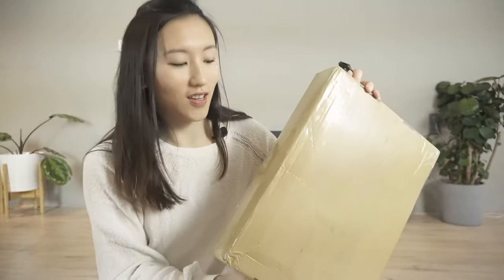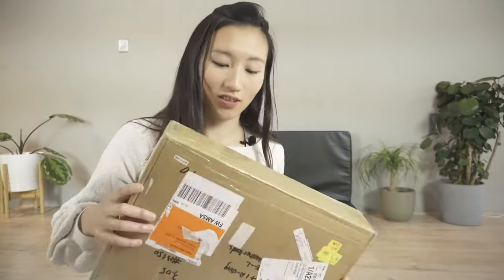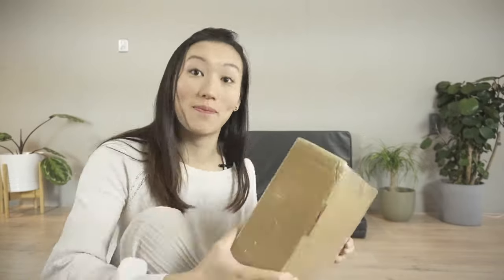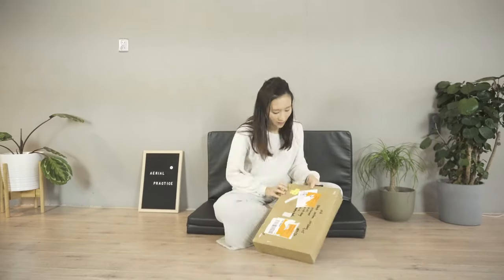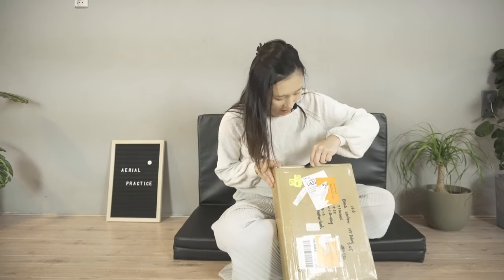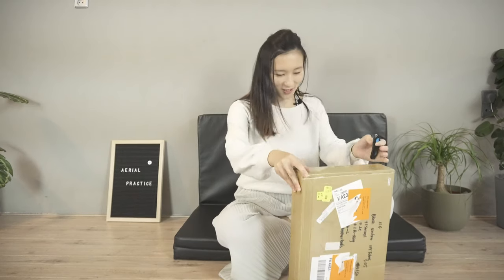I finally got the package — it came quite fast, especially knowing it came directly from the factory in China. I'm impressed that a 10-meter aerial fabric fits in such a small package. The funny story is that FedEx called me because they had translated my address from Dutch into English, so they couldn't find it — that's why there are all these re-delivery labels. Now let me see if there's actually a hammock inside. I hope it's not the wrong package, because it looks way too small!